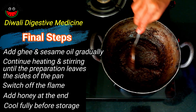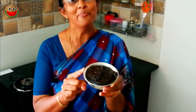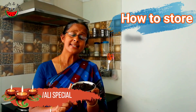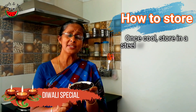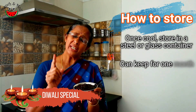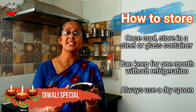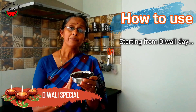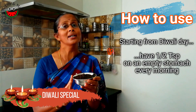Let it cool down completely. Here is our Diwali special digestive medicine, also known as Diwali lehiyam in Tamil Nadu. After preparation, once it's completely cooled, you can store it in steel containers or glass bottles. It can be kept outside for a minimum of 15 days to 1 month. Make sure you don't put wet spoons inside, otherwise it will get spoiled. Starting from Diwali day, you can have half a teaspoon of this on an empty stomach every morning.